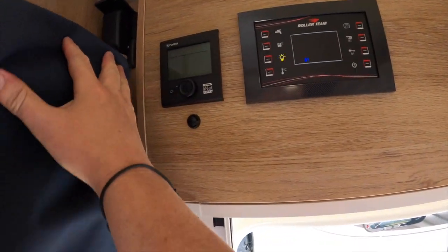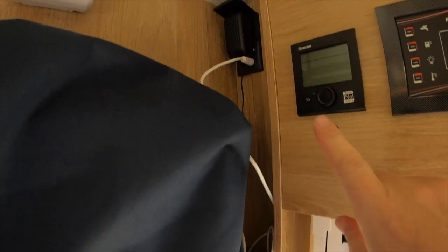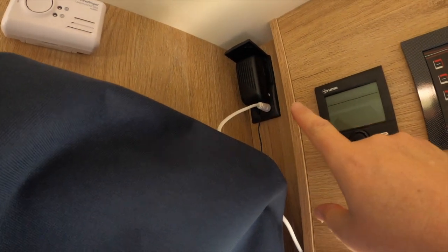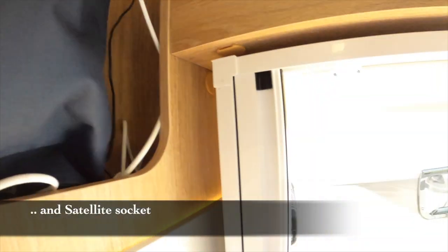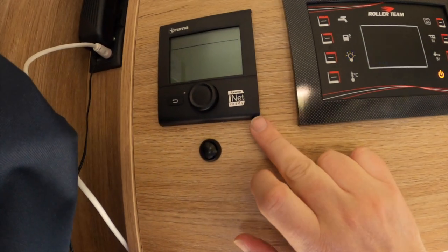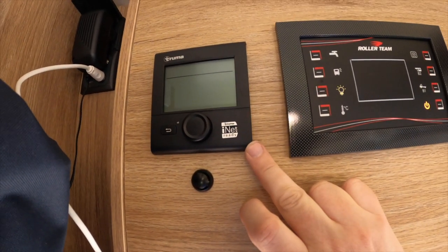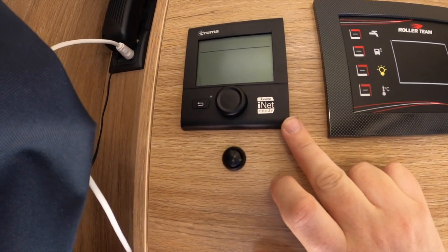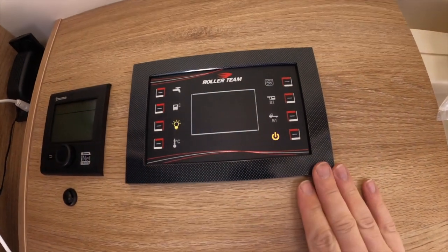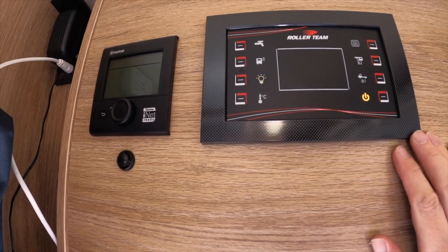Next on the list is the control panel. Moving the TV cover, there's a TV there on a slider which is really useful, and a 240-volt and 12-volt socket, plus an RF aerial plug. It's fitted with a Truma 6-kilowatt heating system — that's because it's a T-Line; some Roller Team vans have a 4-kilowatt system. The control panel is currently warning me that we've got no water, which is absolutely fine.